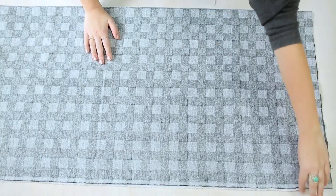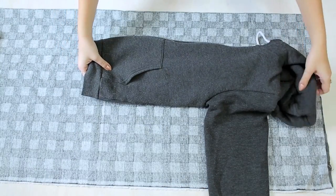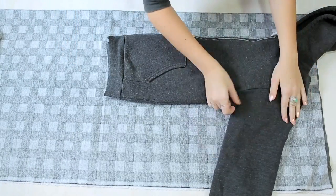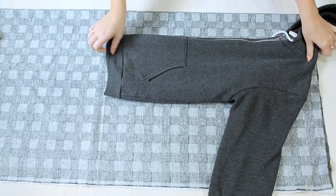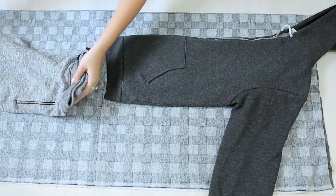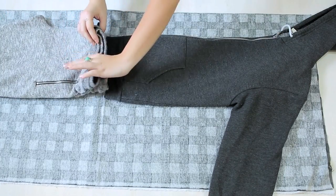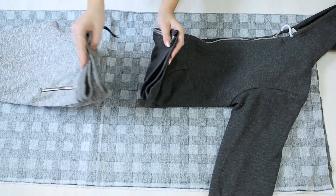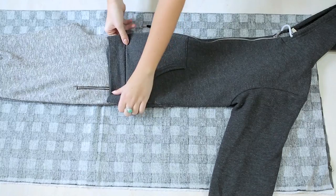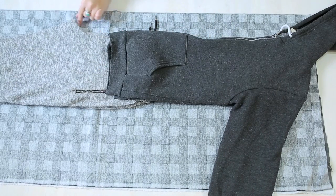Lay out your fabric with your good sides facing together. Next we laid out our sweatshirt and sweatpants onto the fabric. We started with the front side of the clothing and folded it in half. Ignore the hood if you have one because we will be doing a crew cut neckline. For the pants, make sure that you overlap the pants and the sweatshirt just as much as you did when you were wearing them — so we have our hoodie overlapping our pants up to the pin. Make sure everything is folded nicely and that the crotch piece is defined.